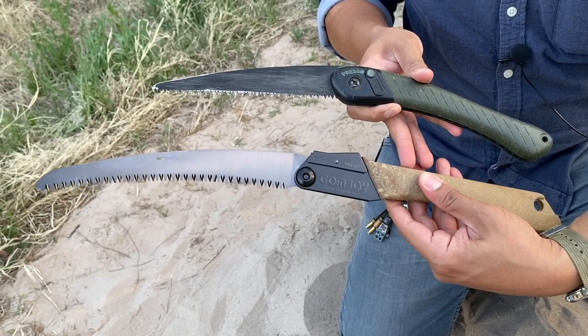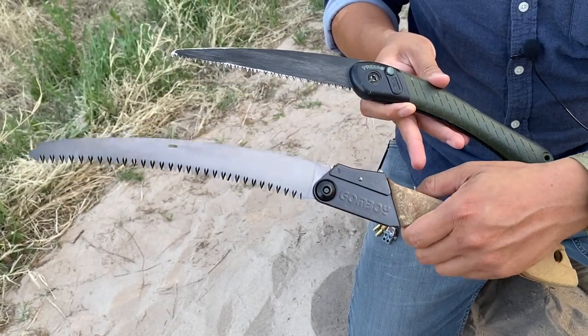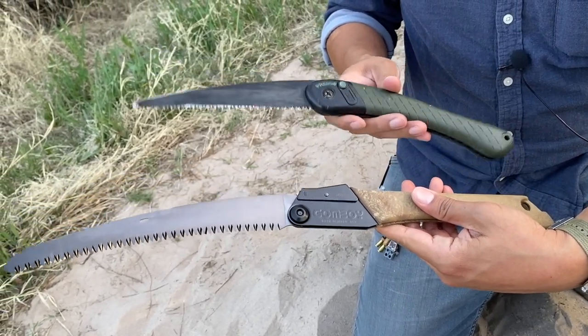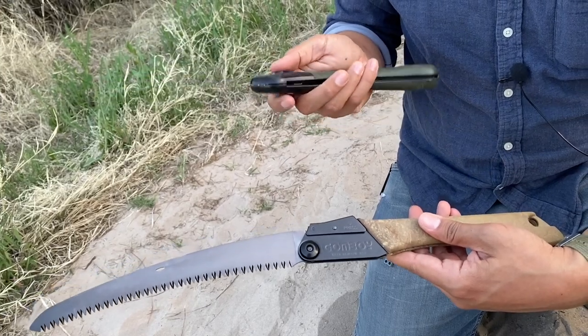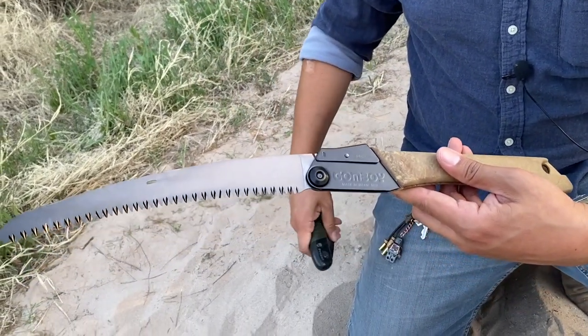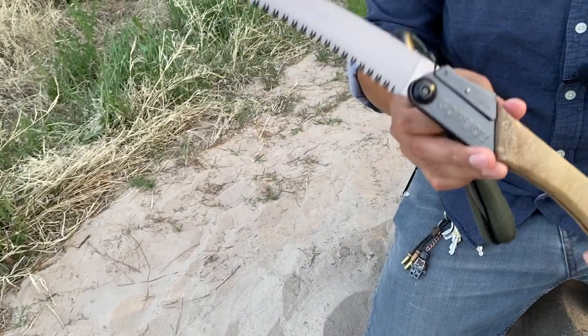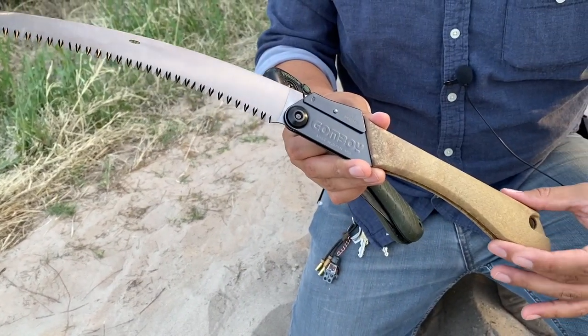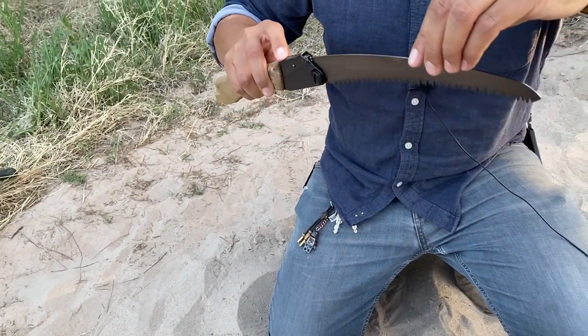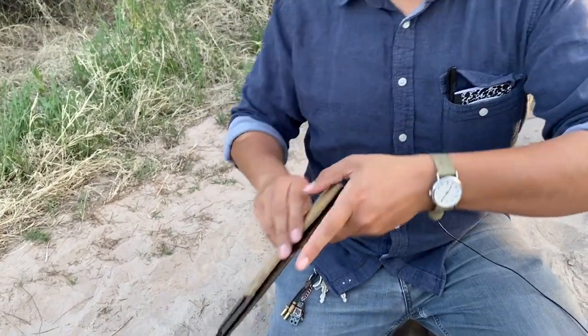Look at the size of this saw compared to old faithful — definitely looks like an upgrade. I hope so because it was about $70, so it better be worth it. The Bahco's still going strong; I'll put it in a separate haversack or pack. But I did want to upgrade my folding saw to something a little bit stronger.